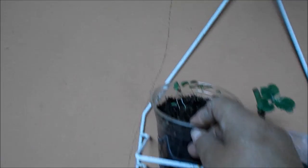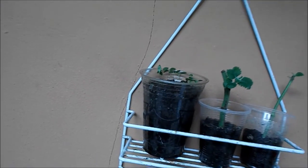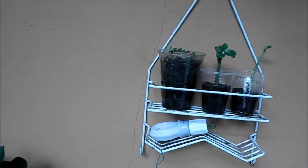This plant — I'm not sure which one it is. But I'm going to show you how my kale is doing and all that.